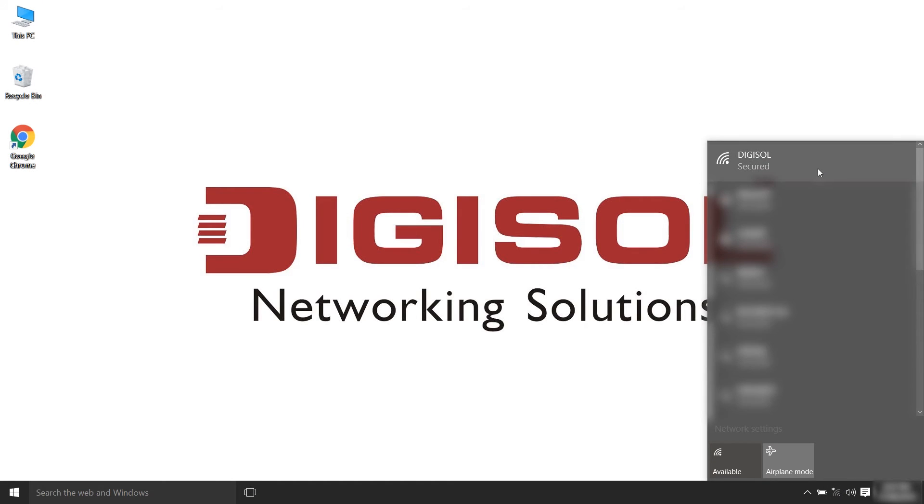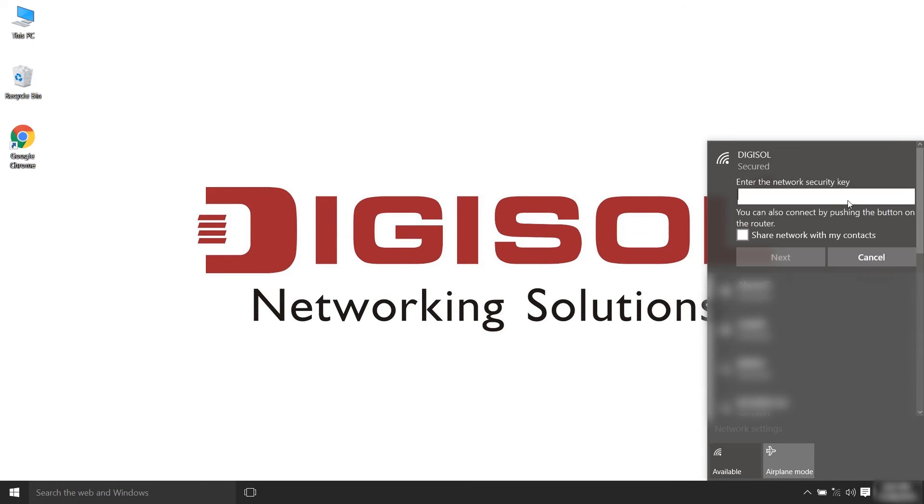On your computer screen, open your WiFi utility and select the network name Digisol. You will then be prompted to enter the security key, which is by default 12345678.